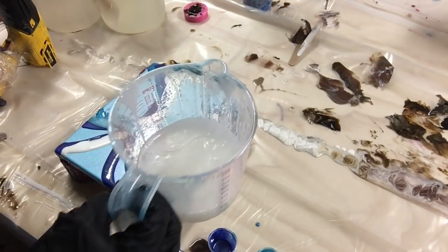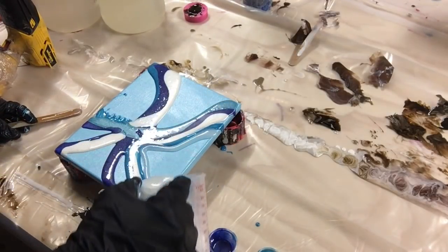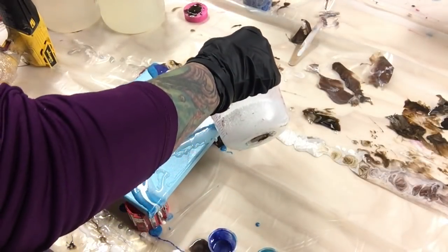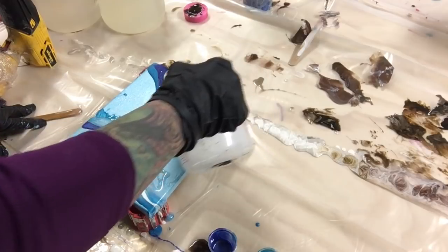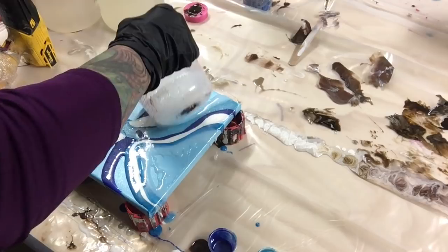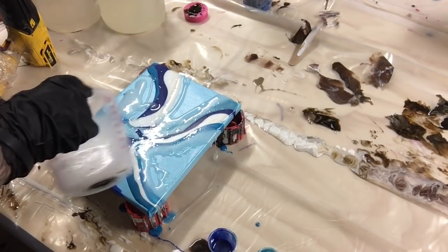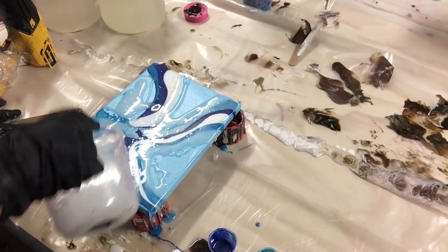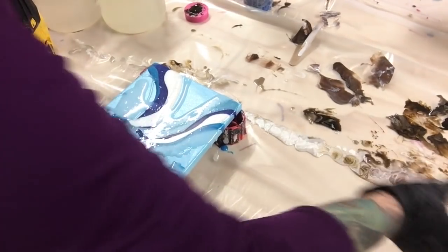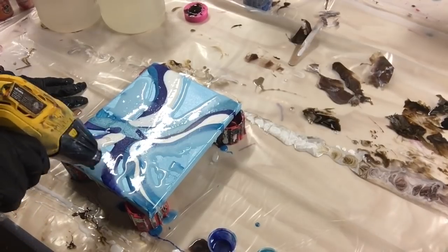Then I'm going to use clear resin on the rest — I have some clear mixed up. I'm just going to pour this on. I mixed up a lot of clear because I have to do a second coat on some coasters I made earlier before they get sold. This clear is just going to fill in where there's no colored resin, making it look like I put blue resin on there. Now I'm going to get my heat gun, move this around, and pop all those bubbles.